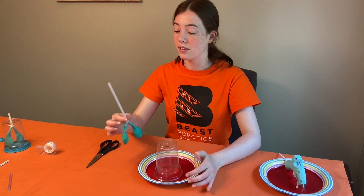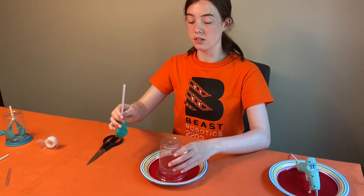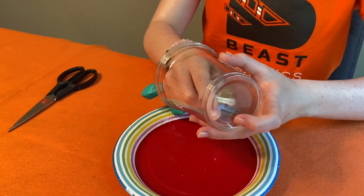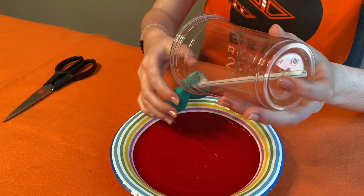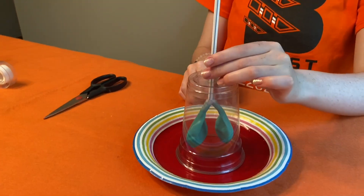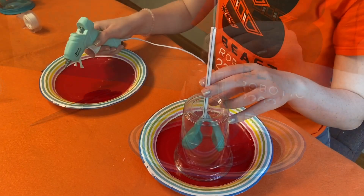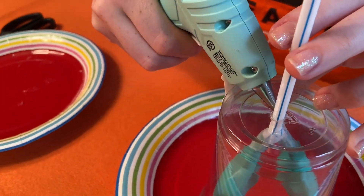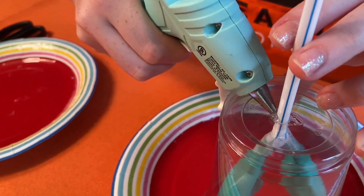The next step is to put the straw with the balloons through the bottom of the cup and through the hole you just made in the top. Pull the straw all the way up so that the balloons sit inside the cup. Then glue around the hole next to the straw to create a seal around the top.